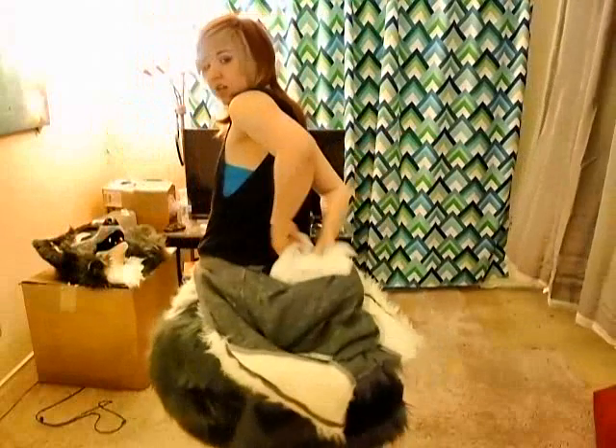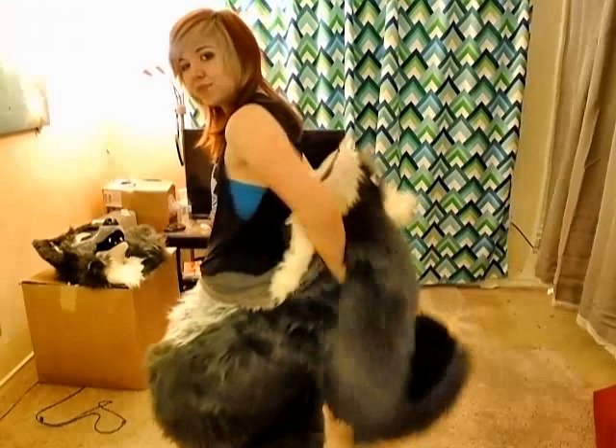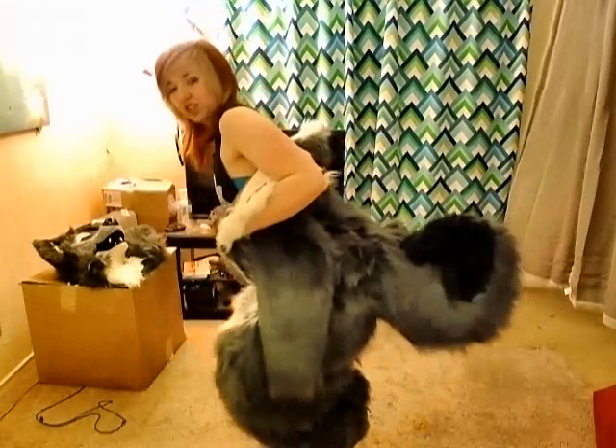For the butt — for me it's super loose, but for you, what it's going to do is help keep the tail up and even out the padding from this transition to here.